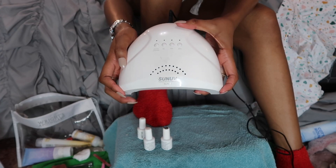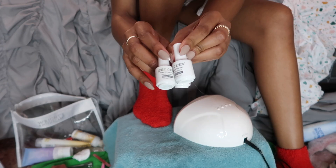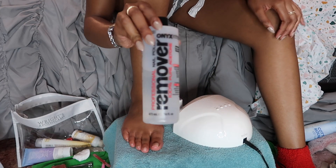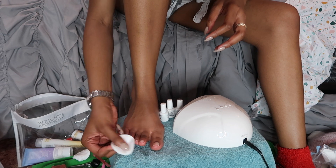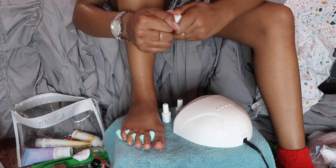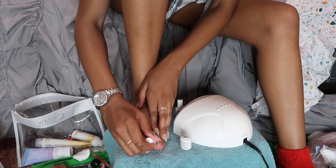Next I use this UV light I got from Amazon — it has buttons for 5, 10, and 60 seconds, and I use the 60-second setting. For gel polish you need a base coat, top coat, and color. I love white. First I wipe each toenail with acetone to remove any excess oil and dehydrate the nail. Then I use a toe separator because my toes be throwing up gang signs! I apply the base coat over all my toes, taking my time and listening to music so I don't rush.